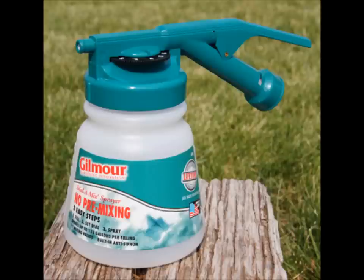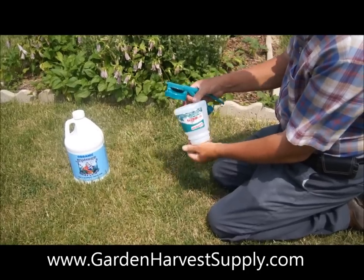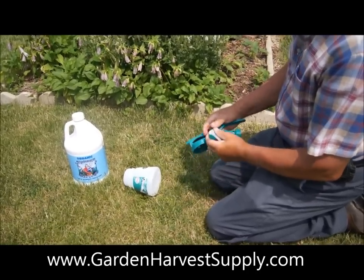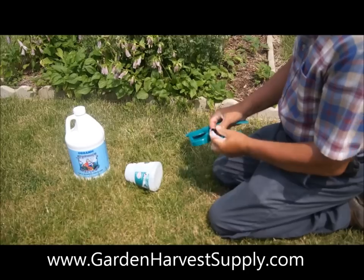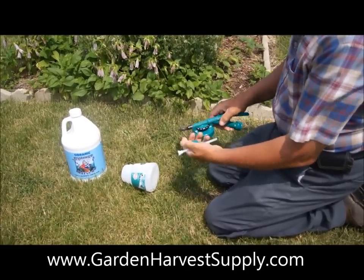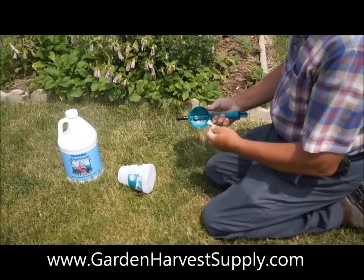In this Garden Harvest Supply video, we will be showing you how easy it is to use the Gilmore Dial-A-Mix Hose End Sprayer. This sprayer includes a filter and two different spray nozzles. One gives you a nice showering spray, while the other gives you a steadier stream of liquid.